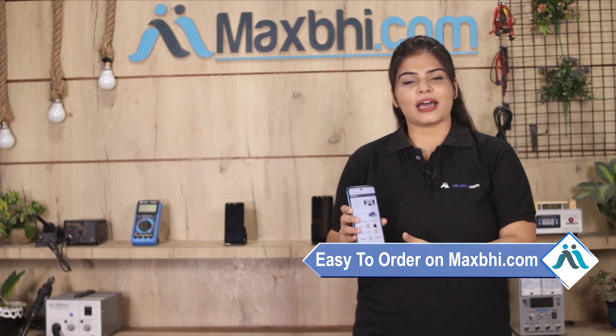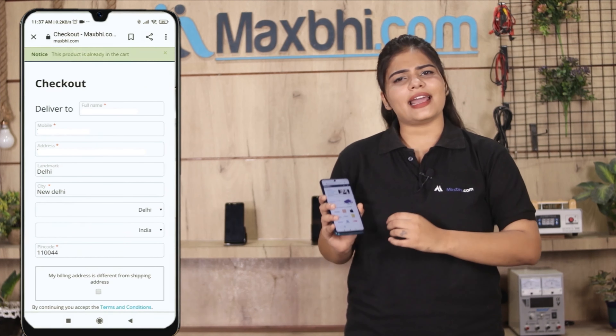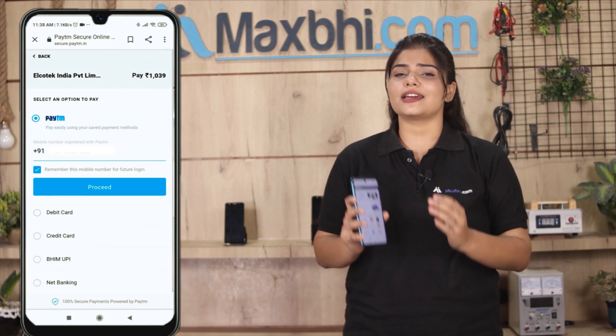Ordering from Maxp.com is very easy and simple. Visit our website Maxp.com, search for and click on the product page, then enter your name, mobile number, and address, and click on the order button.